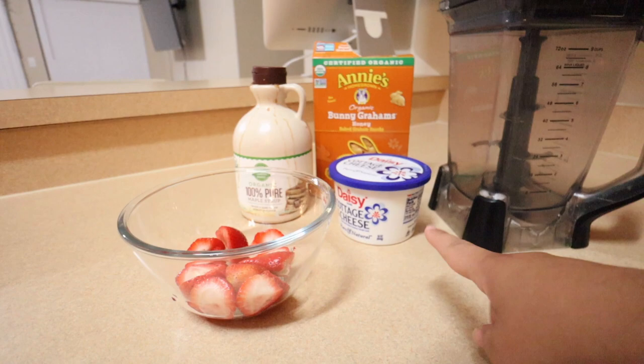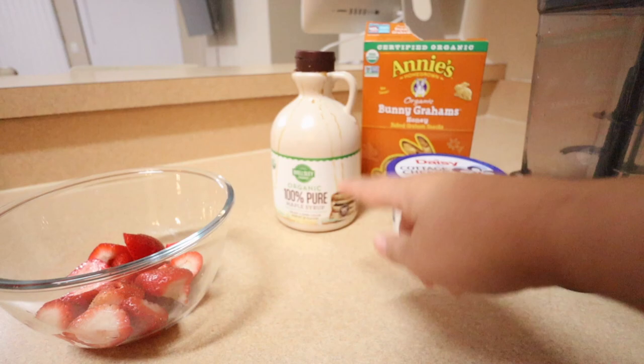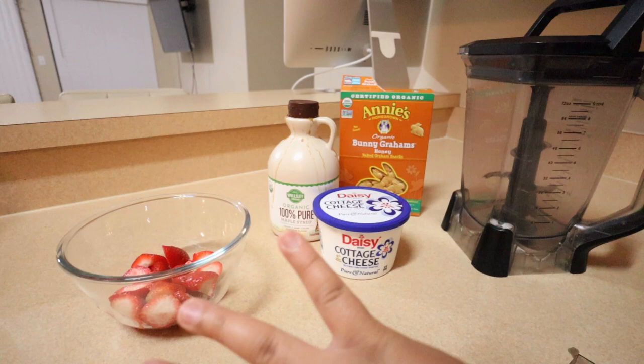This is what we're going to be using, you guys. We got some fresh strawberries — I just cleaned them. We got the cottage cheese, we have some 100% pure maple syrup, we have some graham crackers, and then we have the blender. This is literally all we need.